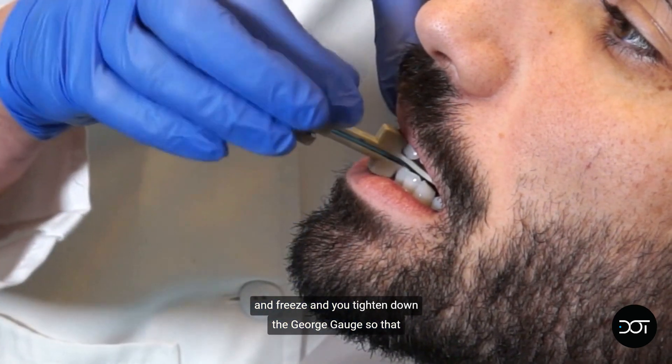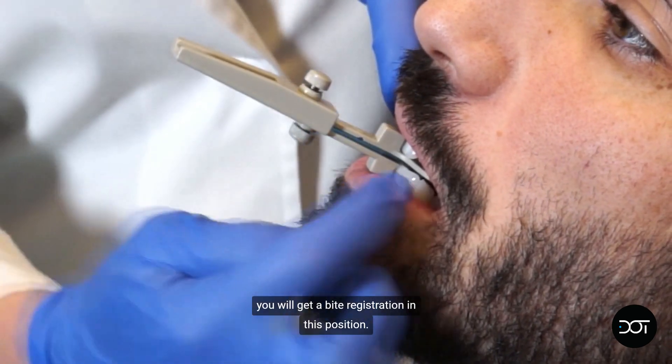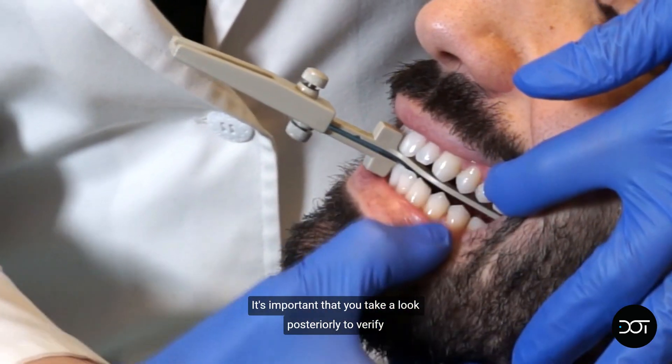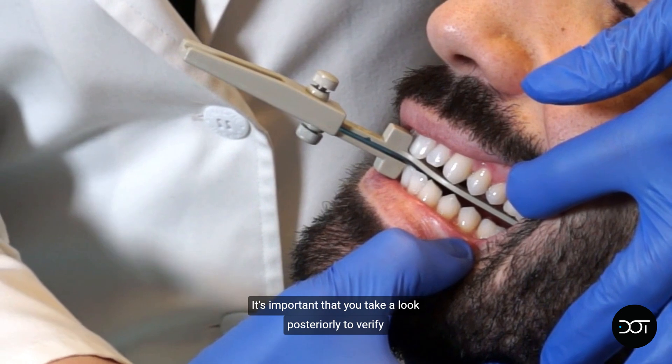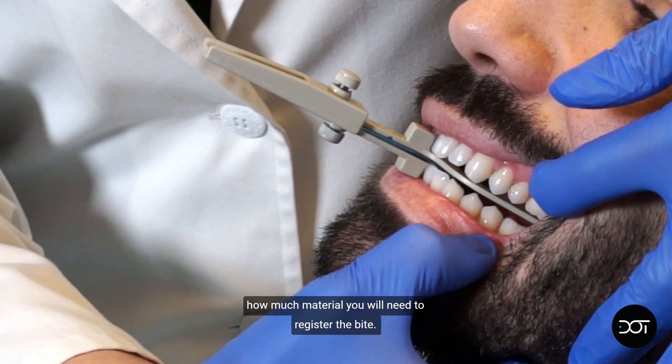Tighten down the George gauge so that you will get a bite registration in this position. It's important that you take a look posteriorly to verify how much material you will need to register the bite.